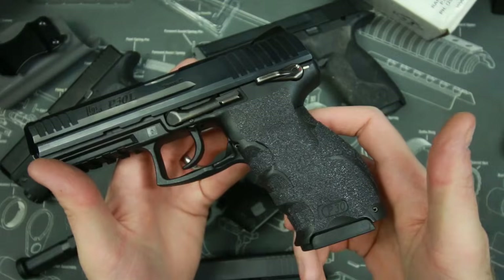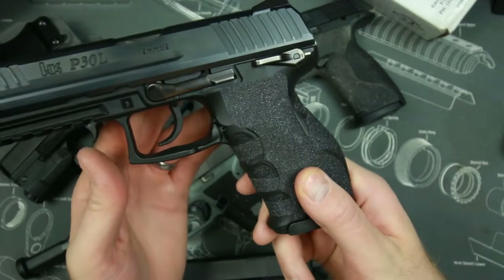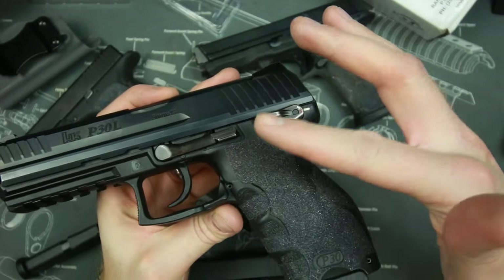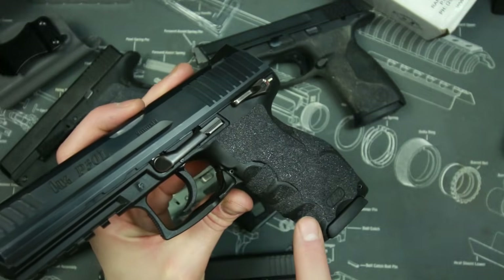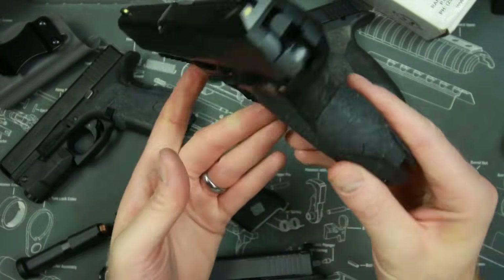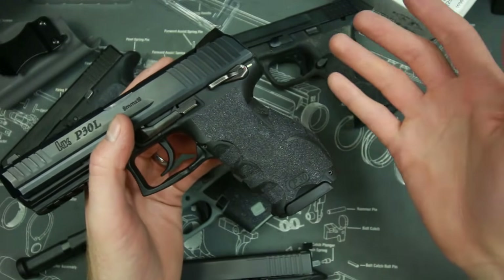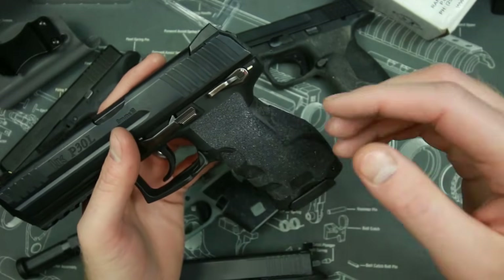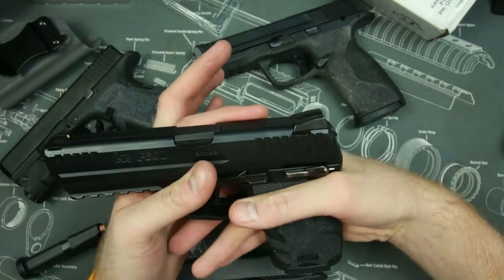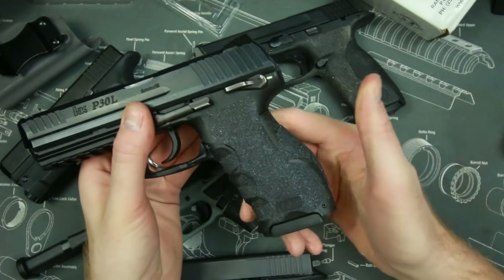This is what Talon Grips look like — this is my newest set. I have it on this H&K P30 and this is kind of what they look like when they first start. Basically what you do is put these strips on first, stick it on the gun, wrap it around like that, and stick it on top. Then I take my wife's blow dryer because I'm manly like that, and I heat this up until it's hot enough to get kind of squishy, then press it down real hard and squeeze on it quite a bit to get it to stick to the gun.